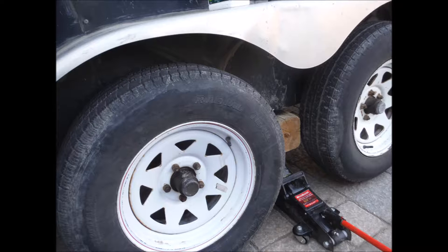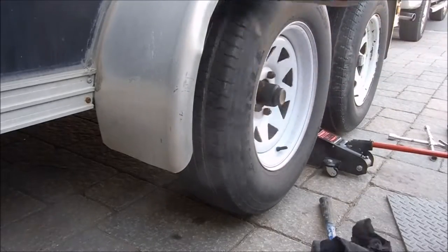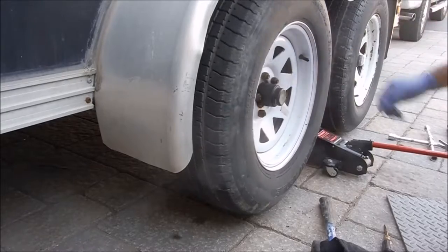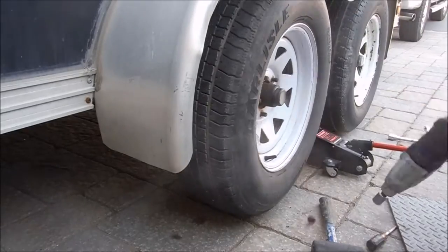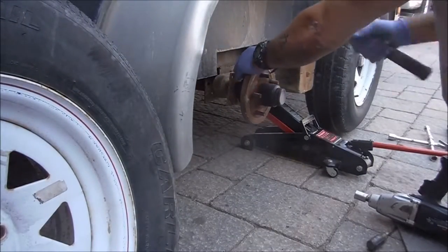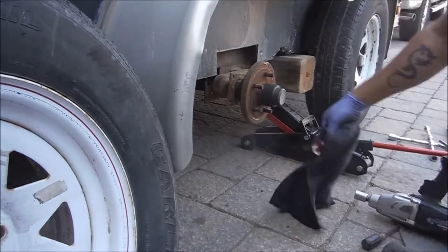Now on the other side getting ready. What I didn't show you on the other side — but will show you on this side — is that they actually take the brakes apart to inspect them. The reason I didn't do it on the other side is because I just did that at the beginning of the summer, but I'll show you on this side.